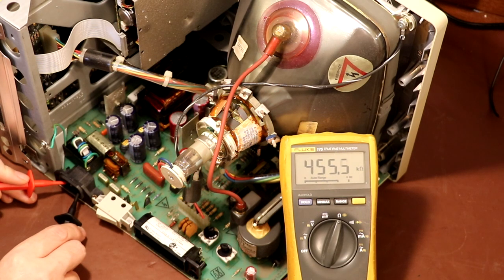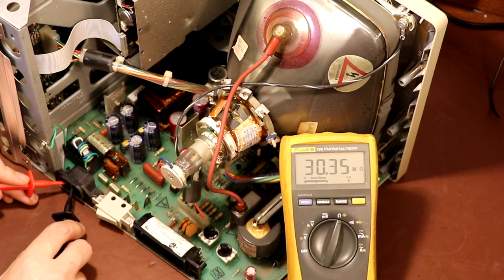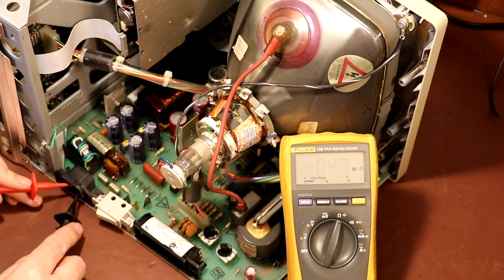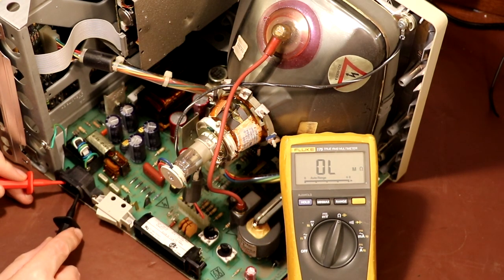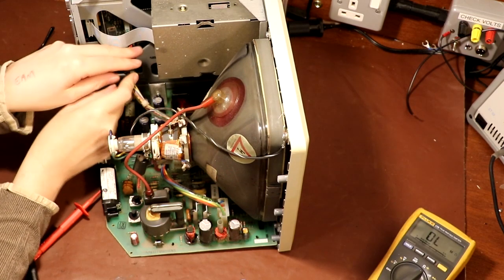The resistance reading is flicking around, slowly going up — we're measuring these capacitors which are across the mains to earth. So I'm going between the live connection and the earth, and one of these capacitors was charging up; when it fully charged the meter stopped increasing. Checking the other one — these two capacitors, we could see them charging up and then the meter went to infinity. So we haven't got a short to earth at the moment, but between live and neutral we have got 456 kilohms.